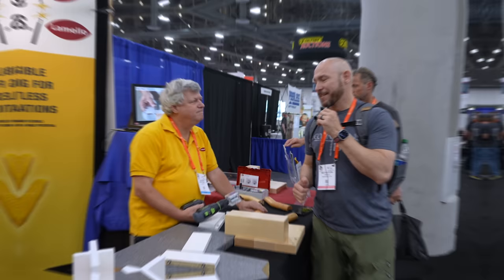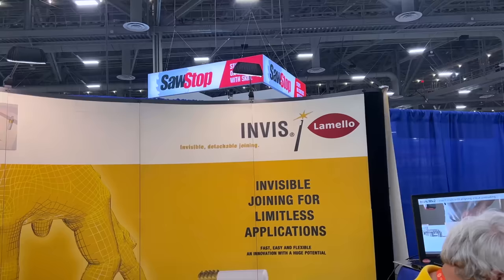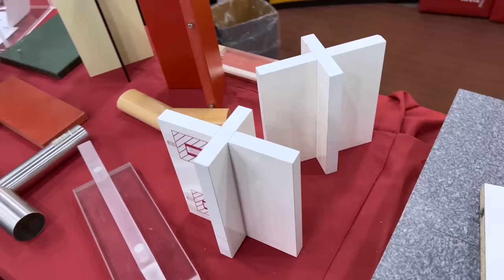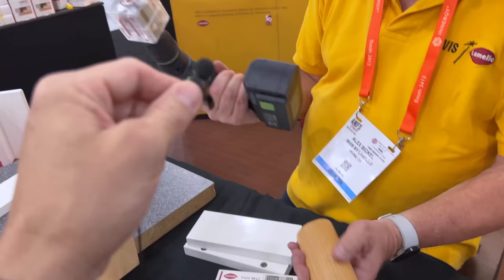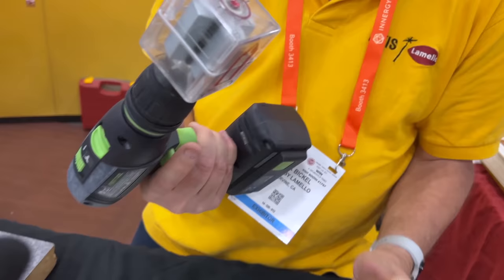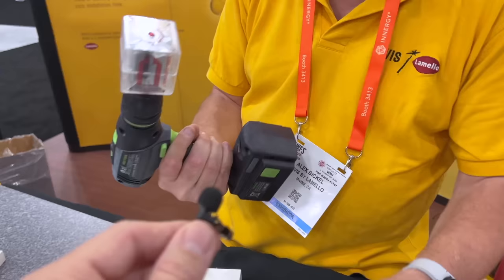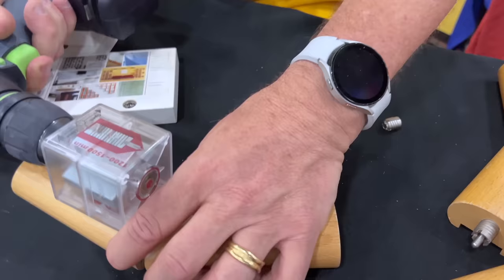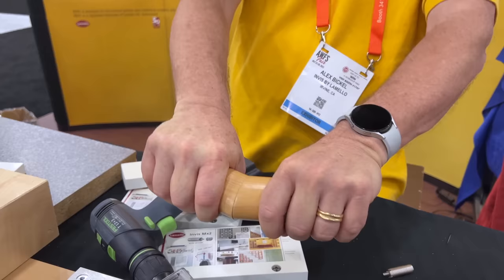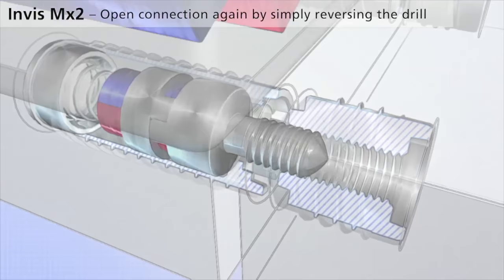I'm here with Alex from Invis Balamello with a very cool joinery system I've never seen before. We have an invisible detachable joiner, which means we have a screw that you could turn with a screwdriver that looks a little bit different. See how it's turning — you open and close it the same way you would with a screwdriver. This is what the screw looks like and it's inserted into the wood so that on the other side you just have a receptacle thread. If you put these two things together they're hard but joined together — like for a stair rail you can release it again.